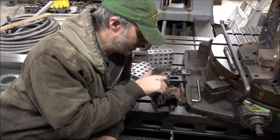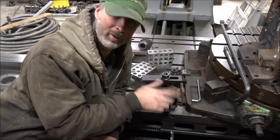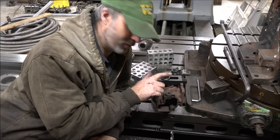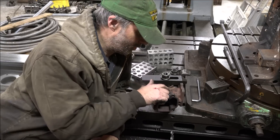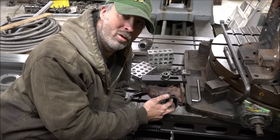I had to drill the end of the lever off because it's welded together from the factory, so there's no way to get the lever off without drilling it off. I drilled it off and pulled the guts out of this, so now I'm going in here to open these two holes up.